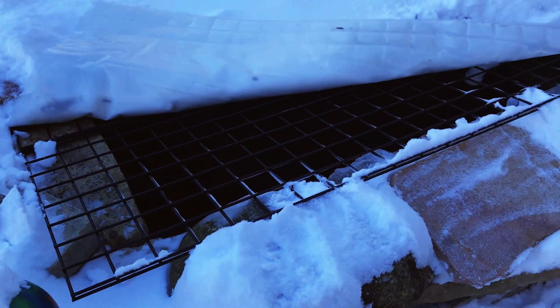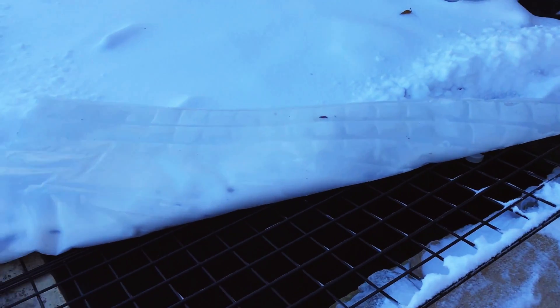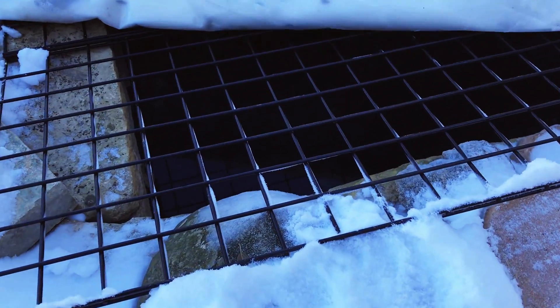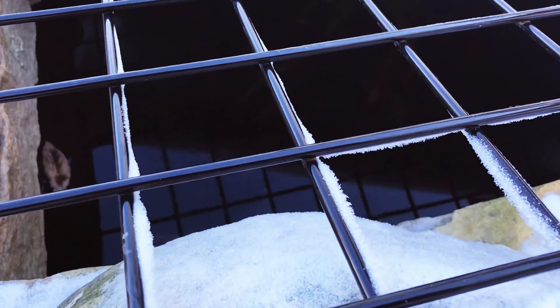I peeled back a little bit of the snow, but I decided not to get rid of it because I think it does help to insulate. So we're going to leave as much of that snow as I can. From here I can see them down there. I don't want to disturb the water too much, but I hope they're all okay — they seem to be down there. I'm going to hit it with the GoPro and run back inside and have a hot chocolate because it's freezing.